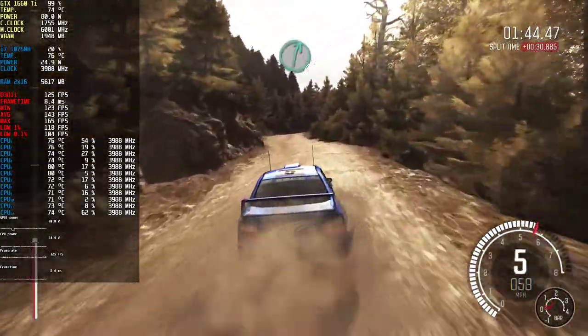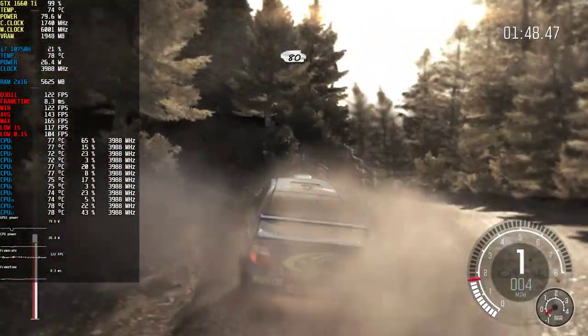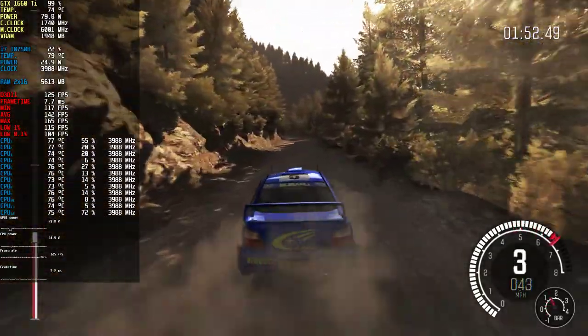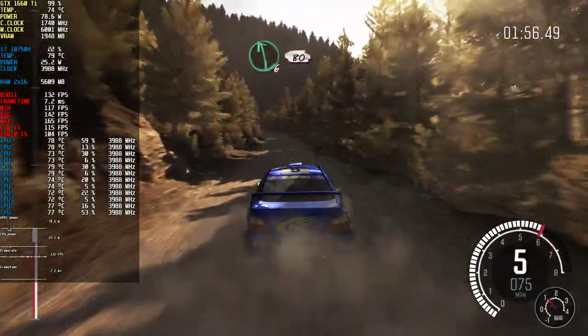Right six over crest, into left four. Is the rear left flat? 80. Left six, 80 over small crest. Left six, 80.